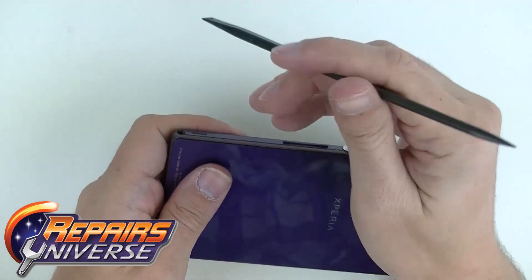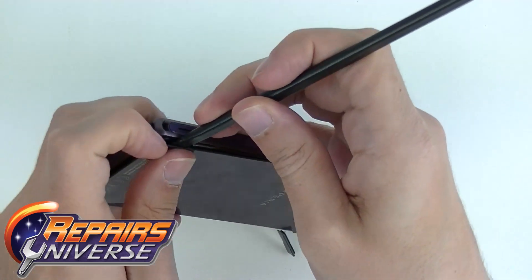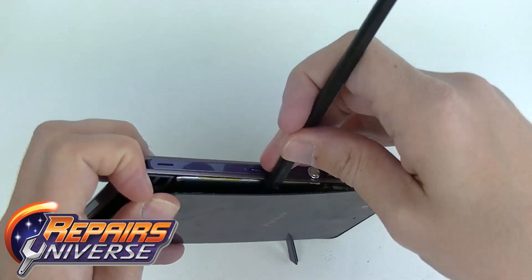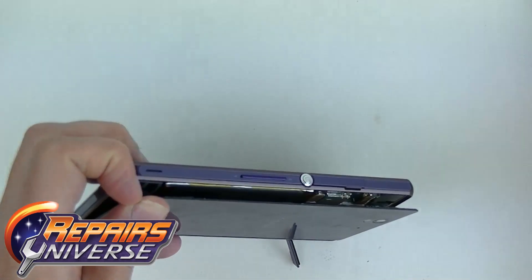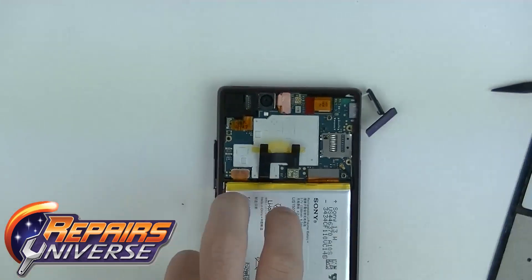Once we have that open, we're going to grab our plastic prying tool and open from the bottom. Take your time on this — it's got some adhesive, and we want to make sure we do not break the back door. Take your time, go around the corners, and you can finally get the back door off.